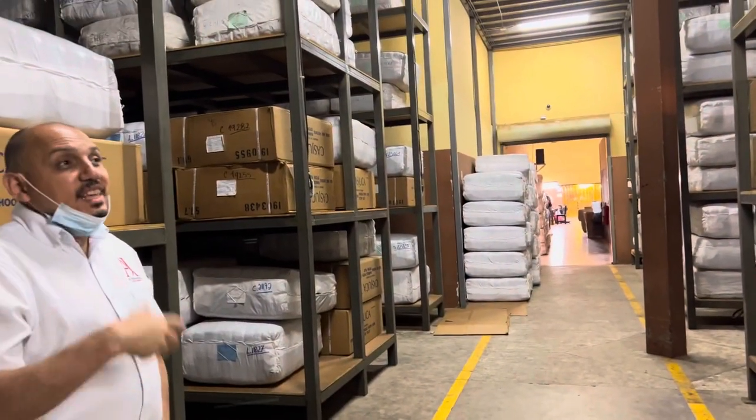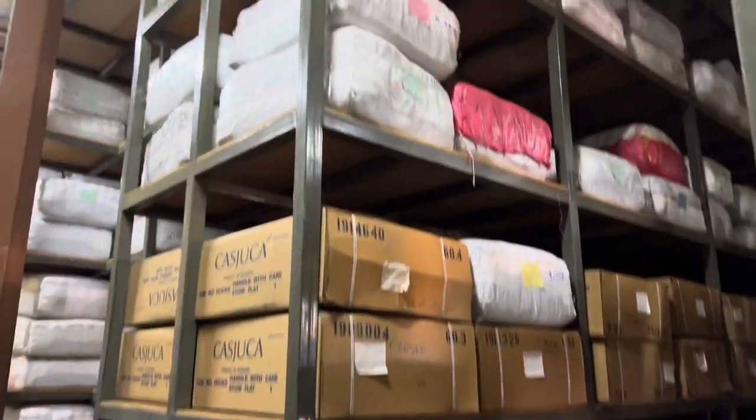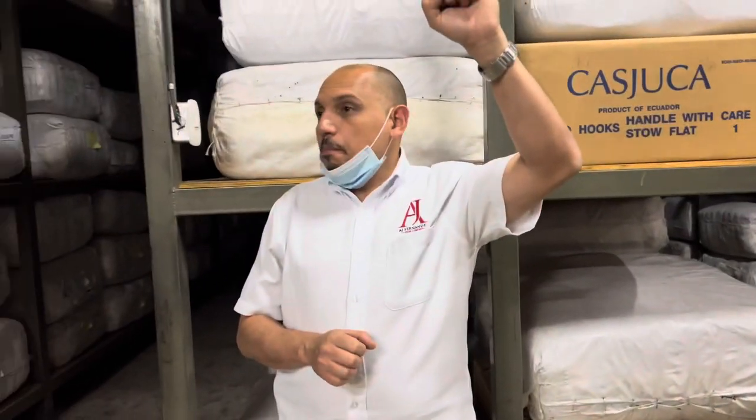This is the aging room. With aging, we increase body but decrease strength — so the more time tobacco spends here, the better it will taste, but it becomes mellower. This is something you have to take into mind when you design the cigar.